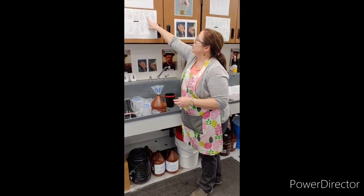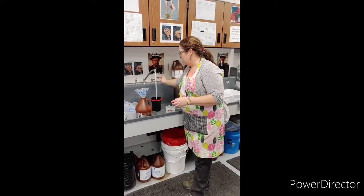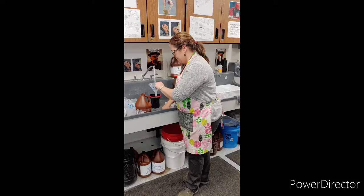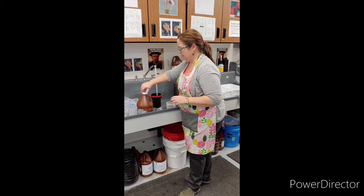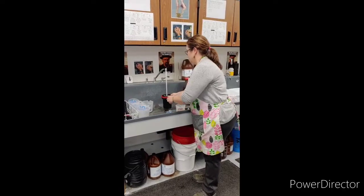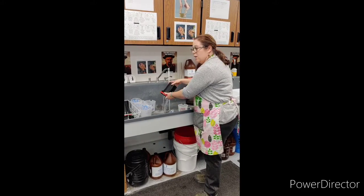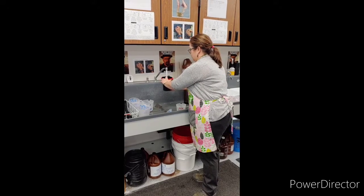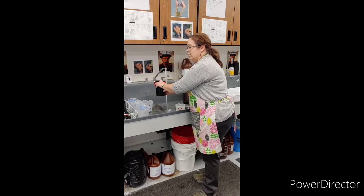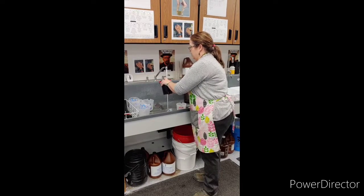Now we are on step five. We're going to fill the tank with cold water and agitate to rinse. Give it a little shake and dump it out. We're rinsing off the chemicals before we add in the fix.